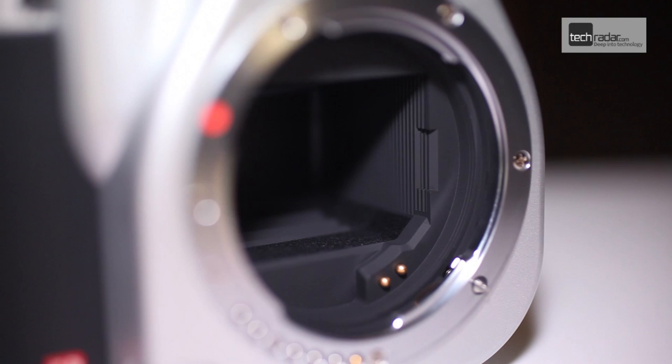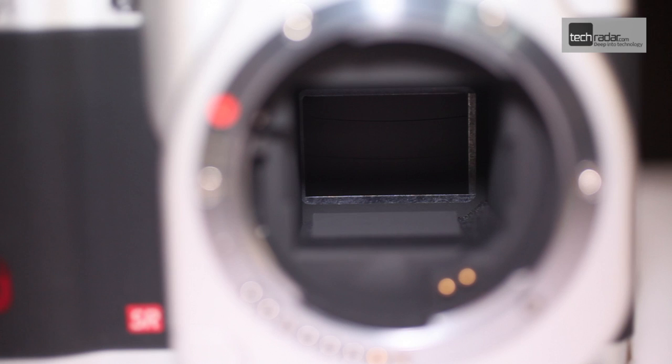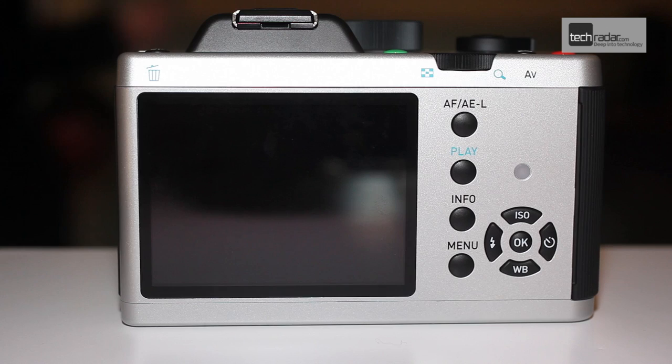Pentax are the first to create a mirrorless camera that takes advantage of their existing lens range. It does this by featuring a K mount that makes it fully compatible with all previous Pentax K lenses.